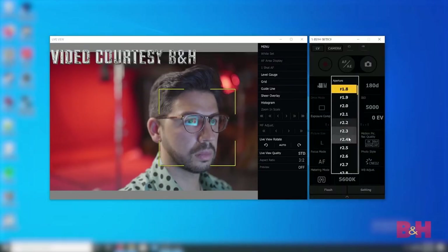Let's talk autofocus. The autofocus is pretty much the same. I saw a comparison that made it look like the BGH1 had better autofocus than the S1H, and if that's true, then the BGH1 has better autofocus than the BS1H as well.